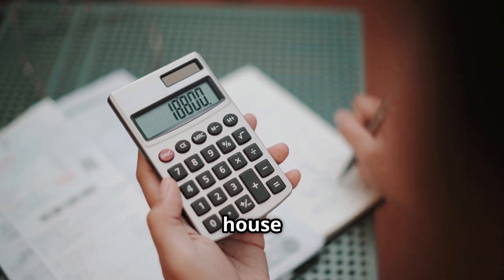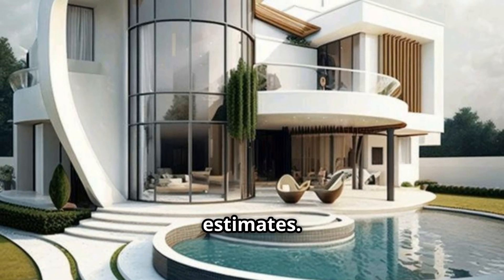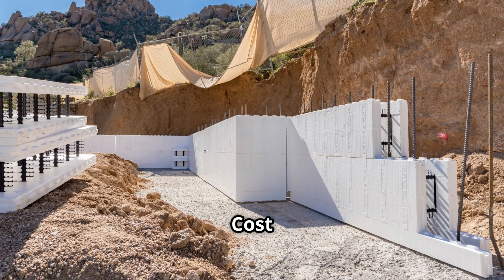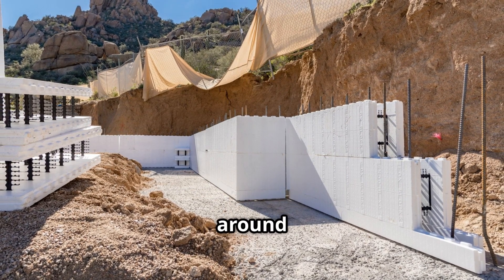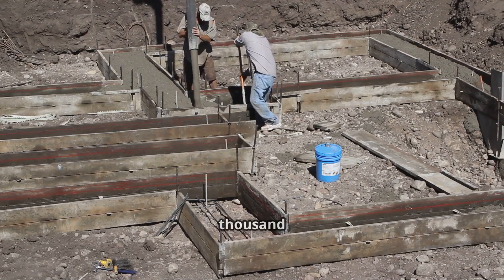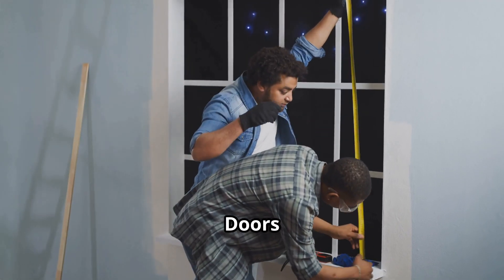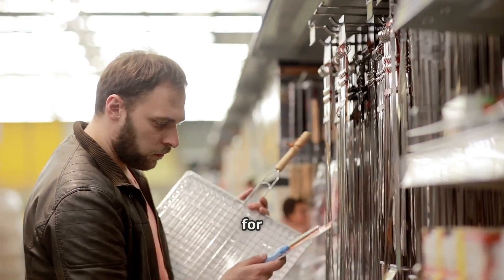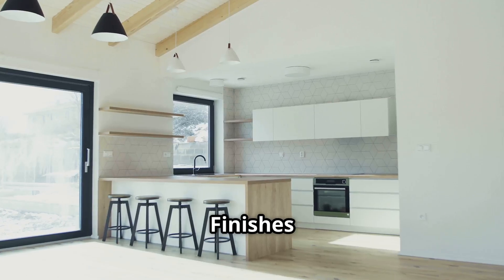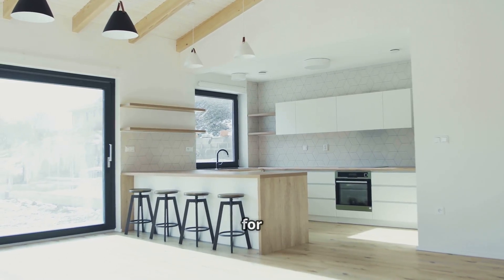Let's talk numbers, because a tiny house isn't truly budget-friendly if the cost keeps adding up. Keep in mind these are estimates — final costs depend on location, size, and DIY efforts. For a DIY concrete foam tiny house around 300 square feet: concrete foam material $3,000–$5,000; foundation $2,000–$4,000; roofing $1,500–$3,000; windows and doors $1,500–$3,000; plumbing and electrical $3,000–$5,000; interior finishes and appliances $2,000–$4,000. Total cost: $12,000 to $25,000 for a livable tiny home.